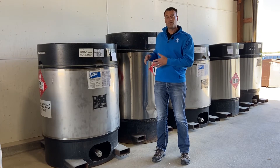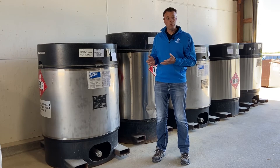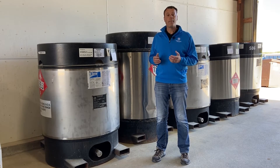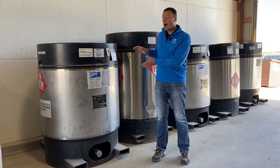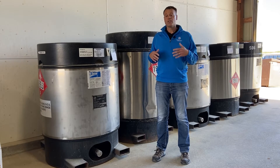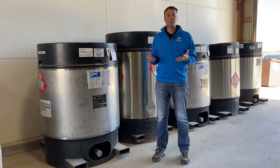These mini bulks were filled in June and they are going to be ready to go this fall for our fall application season. The product in these tanks has not sat through any cold weather, so as soon as we can make responsible fall applications, these tanks are ready to go.